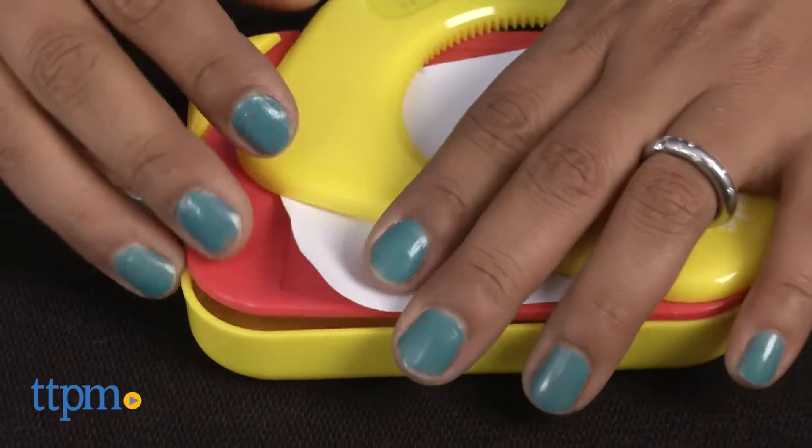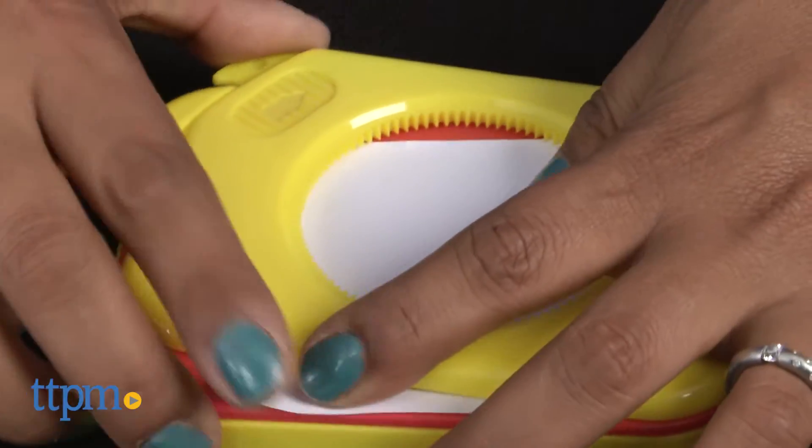Here we have Travel Spirograph. This is the classic Spirograph toy, condensed for take-along travel fun.